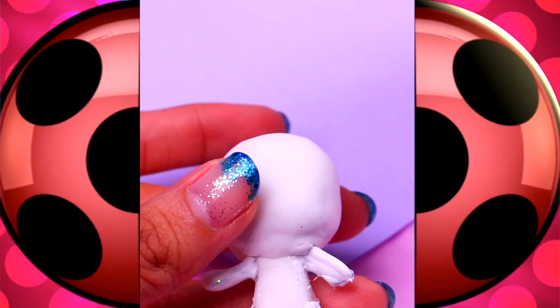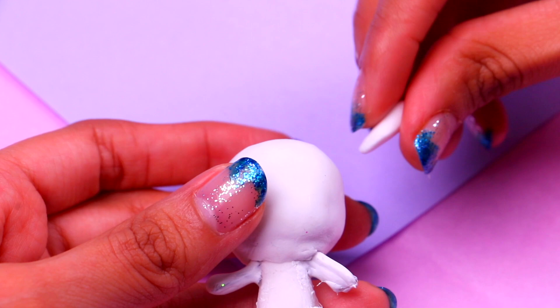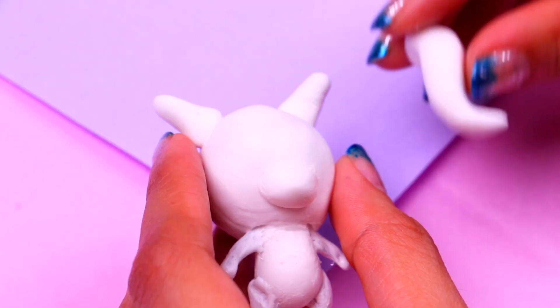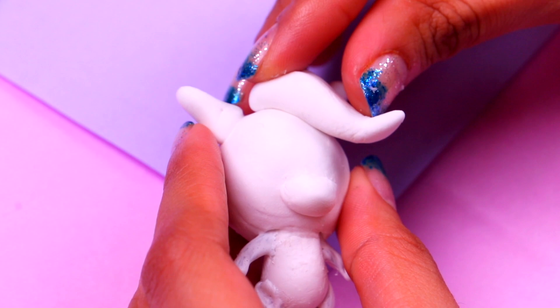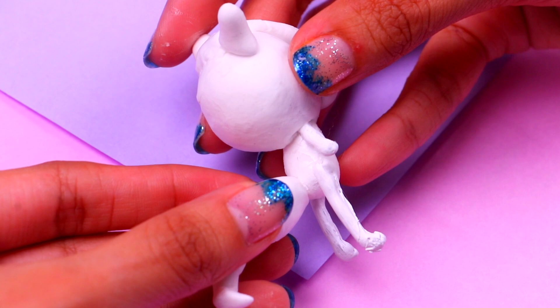Moving on to the next kwami, Kailki the horse. Let's start by making her ears — grab two small pieces of air dry clay and give them a pointy shape. Then let's make a tiny clay ball for her mouth and use a modeling tool to shape it and make it look more realistic. Time to make her mane — just attach some air dry clay to her forehead and use your fingers to mold it the way you like.